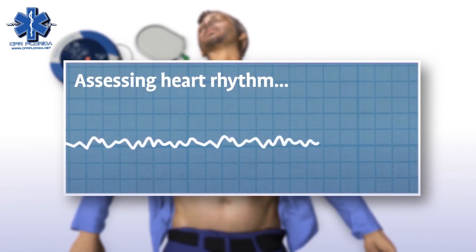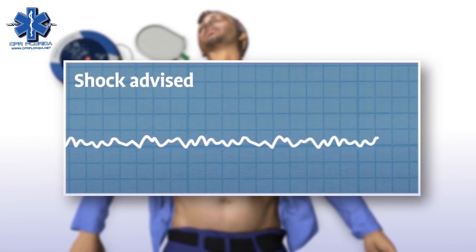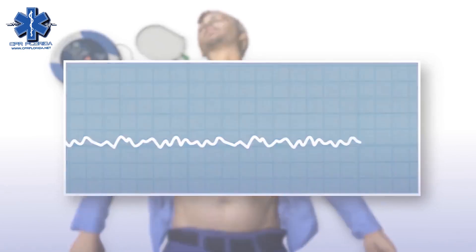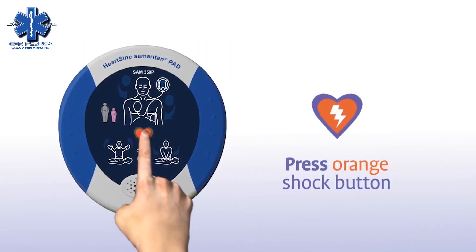The Samaritan PAD automatically assesses the patient's heart rhythm and recommends whether or not a shock should be delivered. When shock is advised, stand clear of the patient and press the orange shock button now. Shock delivered.